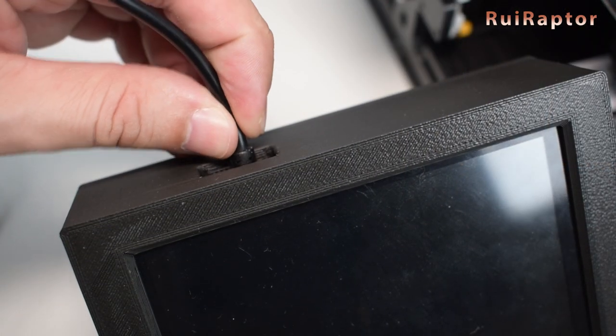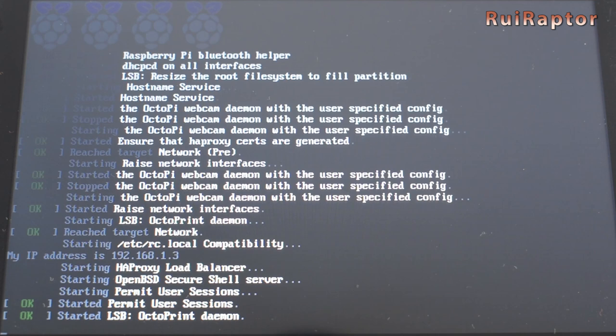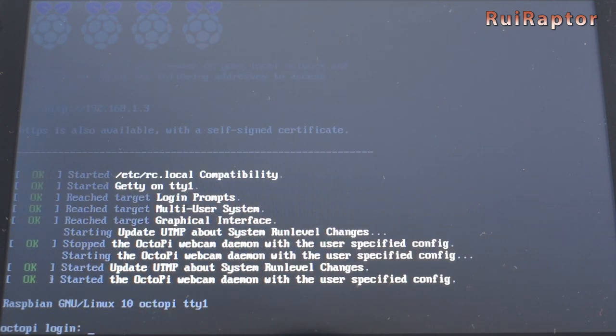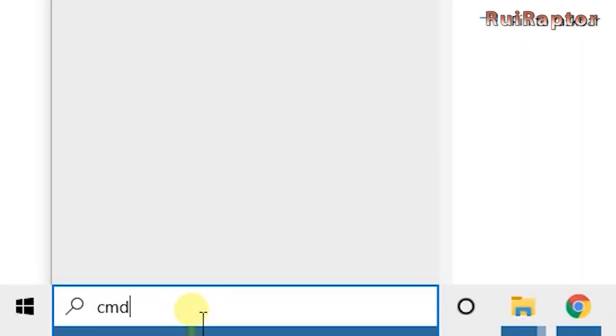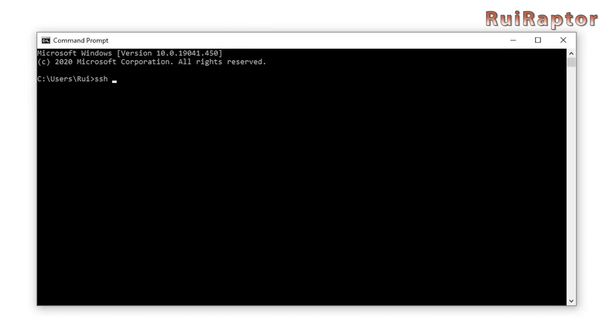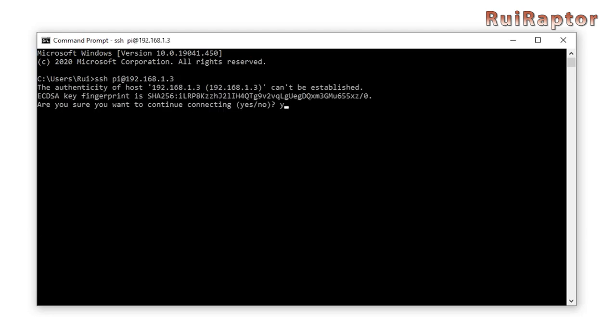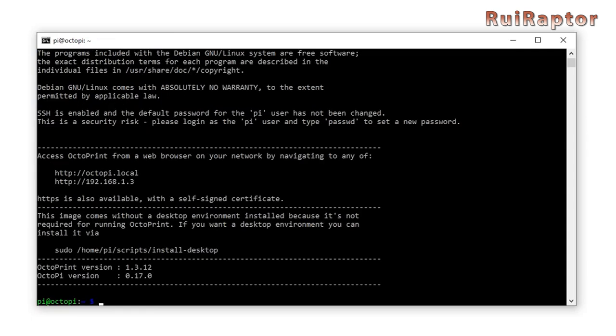Now connect the power supply and turn on the Raspberry Pi. The Pi will boot up and then display a bunch of text. At this point we don't have the graphic interface yet, so we need to install it. If you set up the Wi-Fi connection correctly, you should see the IP address on the screen. Go to your computer and open a DOS window. Log in to the Pi by typing: SSH pi@ and then the IP address shown on the screen, and press enter. It will ask if you want to continue, so type yes — you really need to type yes, just Y will not work. Then type the password, which is raspberry, and hit enter. Now you are logged in.